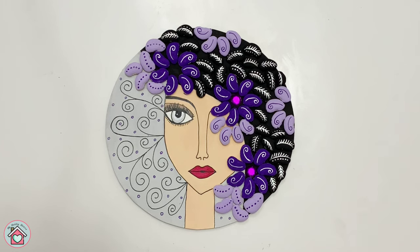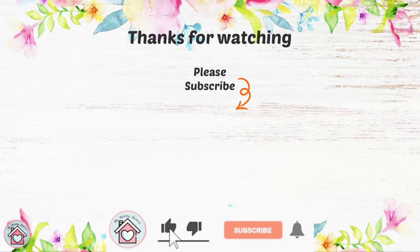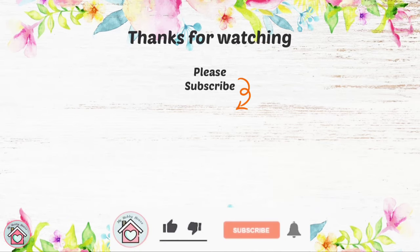Finally, stick some gemstones at the center. Hope you enjoyed watching this 3D art. If you like it, give it a thumbs up and share it with your friends. Don't forget to subscribe to my channel. Thanks for watching. Bye! See you in the next video.